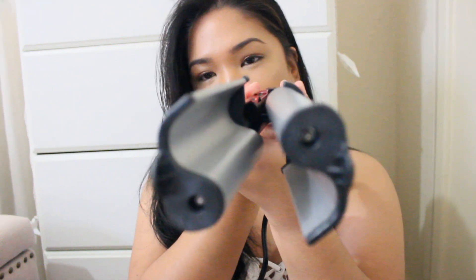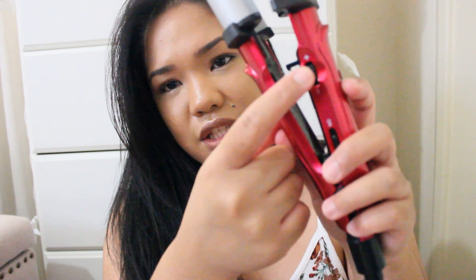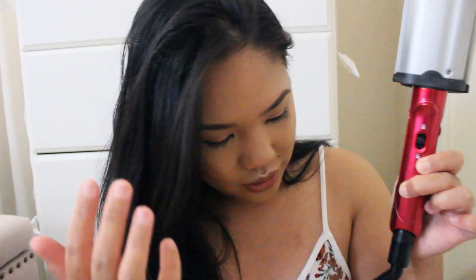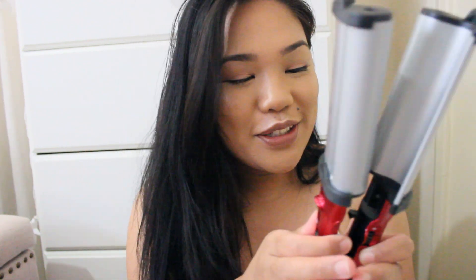I haven't even opened this yet — so that's how the barrel looks. This is the adjustment for how hot or cool you want it, the on/off button, and this is a lock to keep it clamped shut. Be careful where you keep your hands when you unlock and open it — I just tried it and pinched myself, so be careful with that.